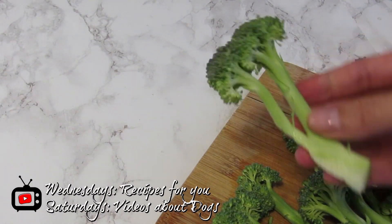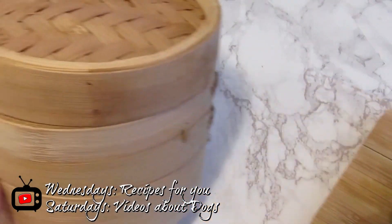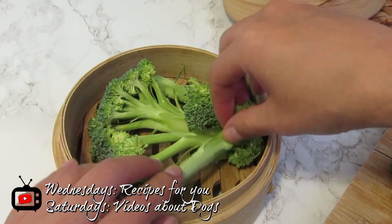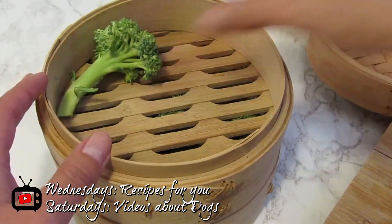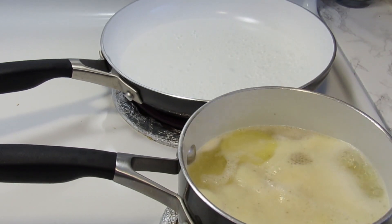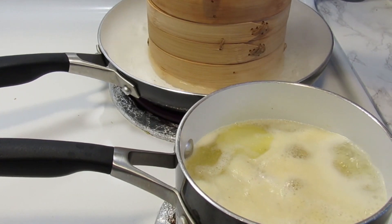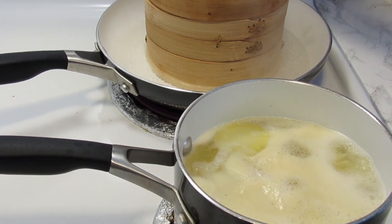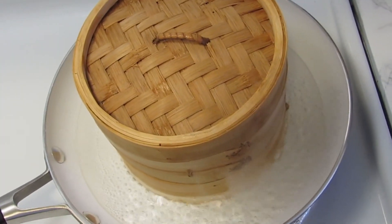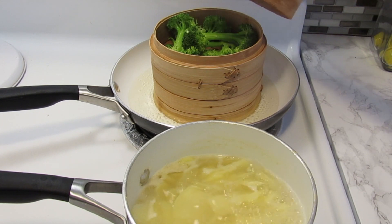Here I have my broccoli — it is washed and I have separated it into small pieces. We are going to steam them. I will use this bamboo steamer — yes, I know you love it and I love it too, this is my baby in my kitchen! We are going to place the broccoli covered and take them to steam. Here we have the potatoes cooking and we will put the bamboo steamer over medium heat. Look how my broccoli is cooking — they need a few more minutes.